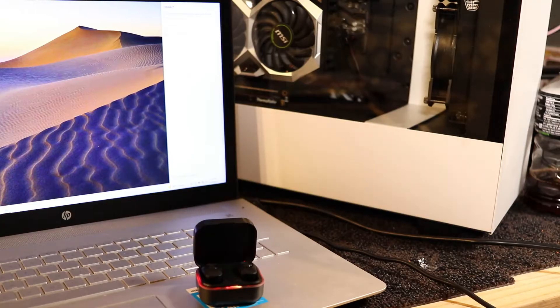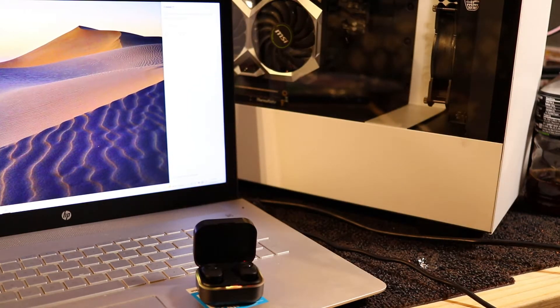Let's try them out. The earbuds do not come with any different size silicone ear tips — you're stuck with the ones they give you. But, you know, it's $5.